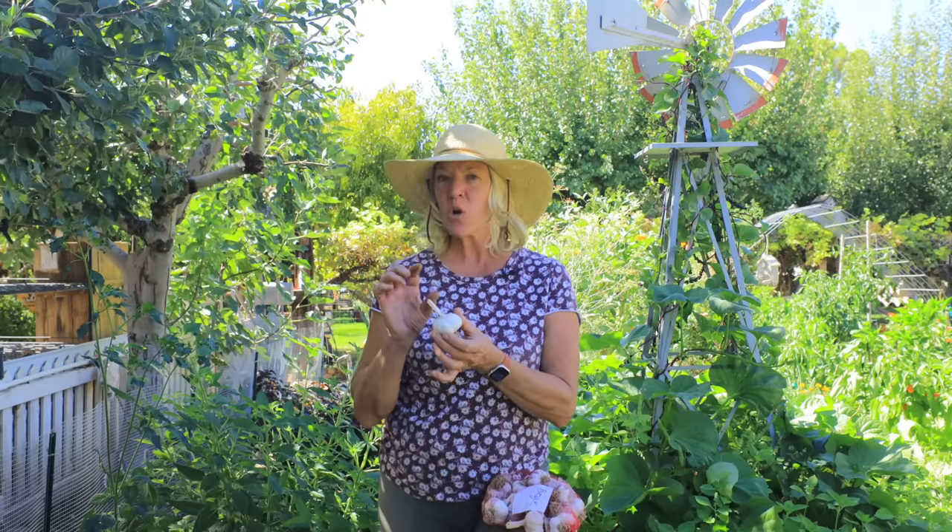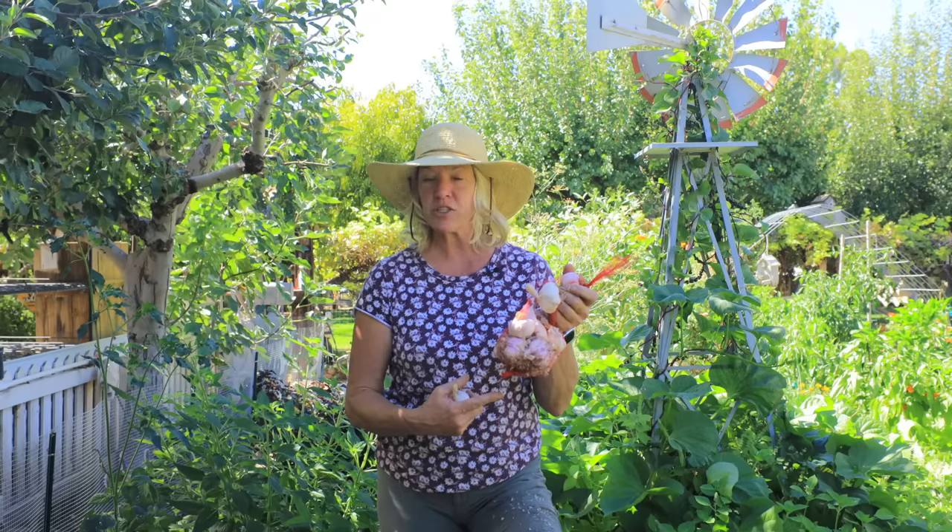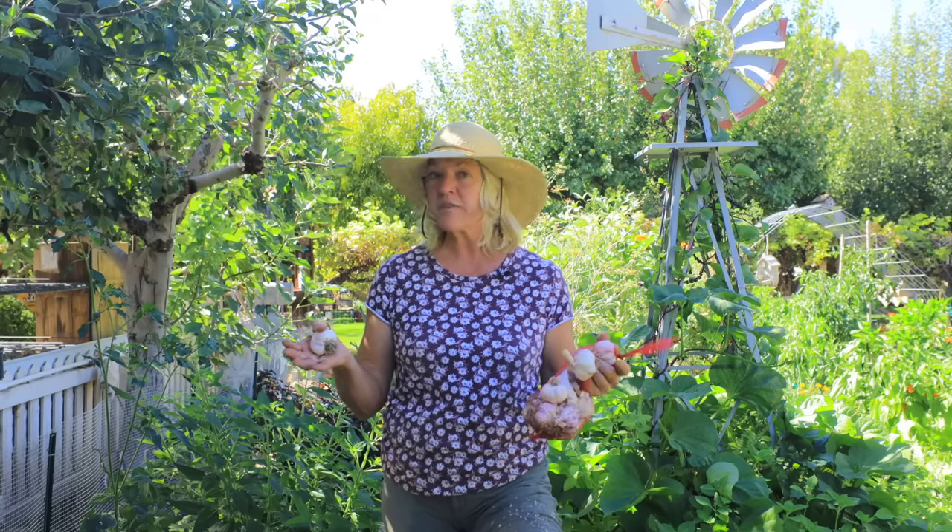Once your garlic is cured, cut off the tops one to two inches above the bulb, then store it in netting bags or well-ventilated crates. The best temperatures are between 55 and 65 degrees. You also want to store garlic in low humidity, because high humidity can cause your garlic to sprout prematurely.